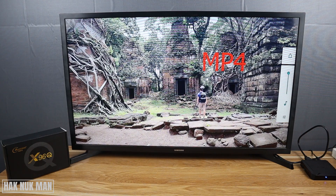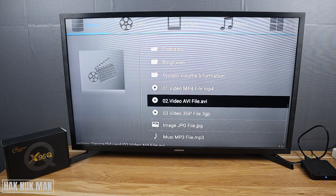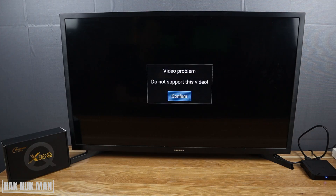The MP4 file can play. Now trying the AVI file — the AVI file does not support on this TV box.